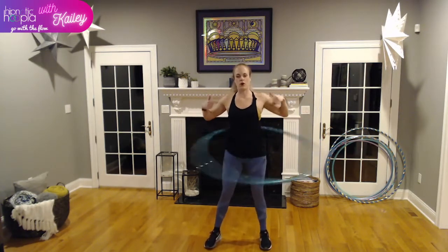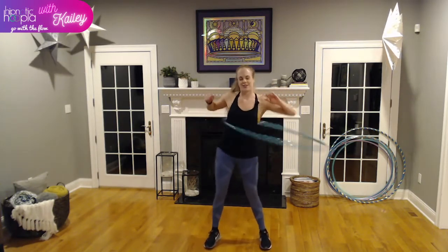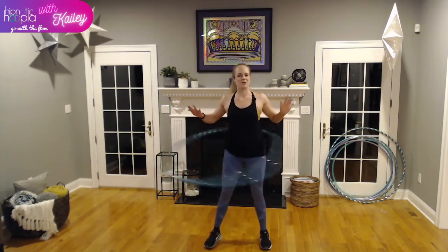If you feel it falling past your hip bones, speed it up and you'll feel the hoop start to rise. If you start pulsing faster while the hoop is on your waist, you'll feel it rise up to your chest. Push faster and harder while keeping the core tight and keeping your breathing going. After a while it becomes natural.